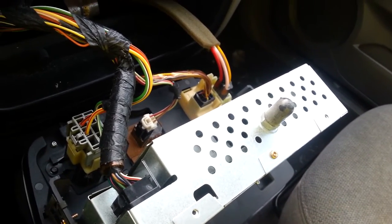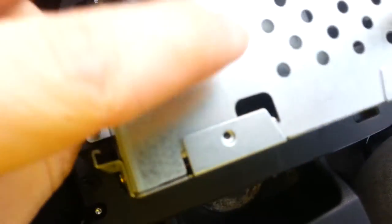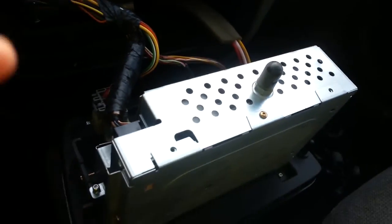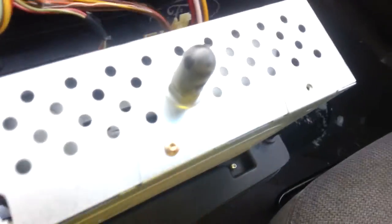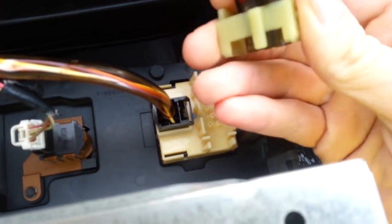First off, we're going to take this radio connector off. This is easiest if you have a screwdriver or something, but this one just pops up. This is probably the easiest of the connectors — it doesn't seem like it's really stuck in there, so I can just pop that one out.